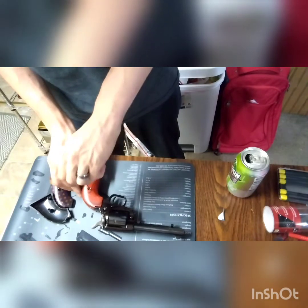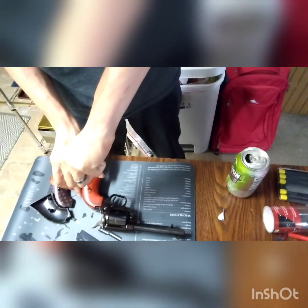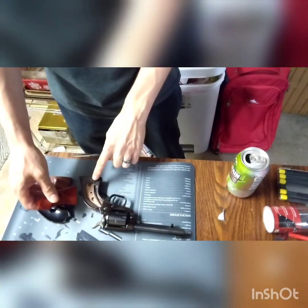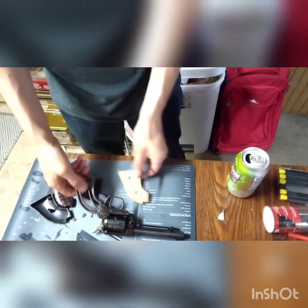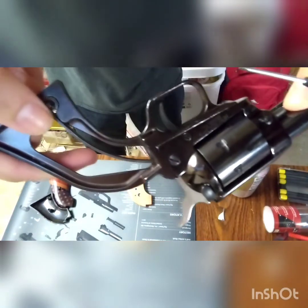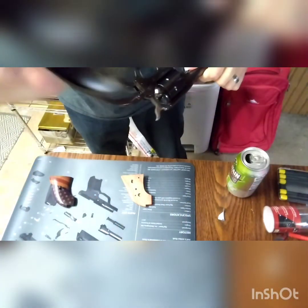Pretty much, there's a screw right here and you're gonna want to take it out. I've watched YouTube videos on how to do this — that's how I learned. It should come right out. Now there's a little pin right here that you want to keep. Here's what the inside of the grip looks like. We're gonna use the screw that came with the new grips. There's a little pin on the inside that you want to stay in place.